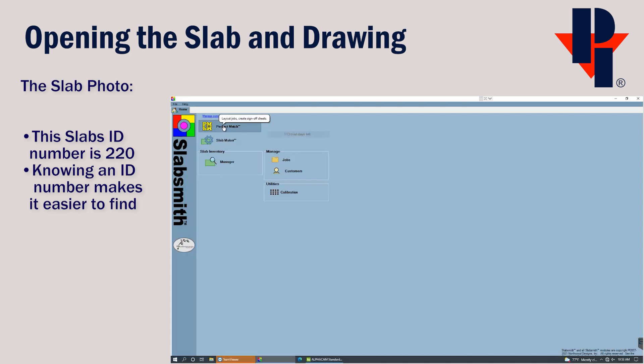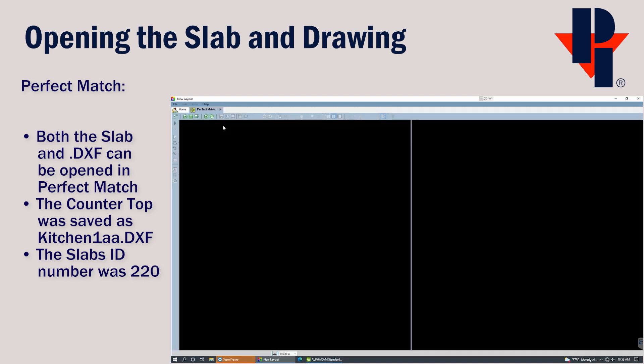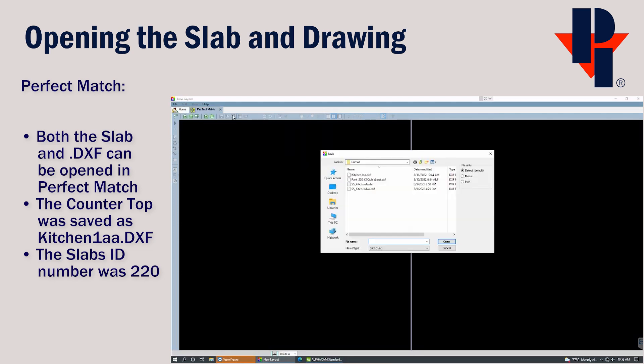We'll open Perfect Match by clicking on the icon. Perfect Match is where we can bring in both the countertop DXF and the digital photo of the slab. It doesn't matter which order we open them, so I'll start with opening the countertop template. You can either use the Open Countertop Template icon, or you can go to File and choose Open Template, then browse to the location where you saved your DXF and choose to open it.